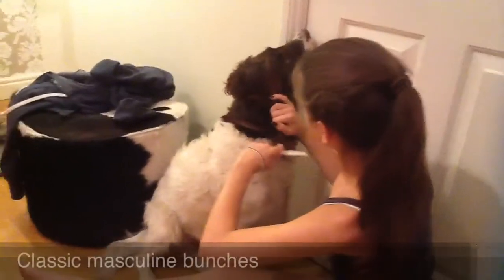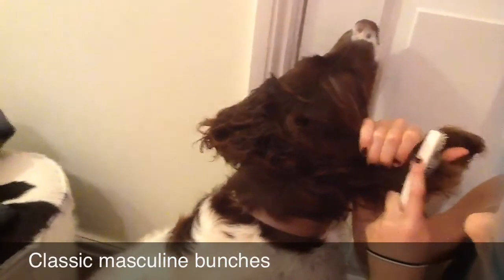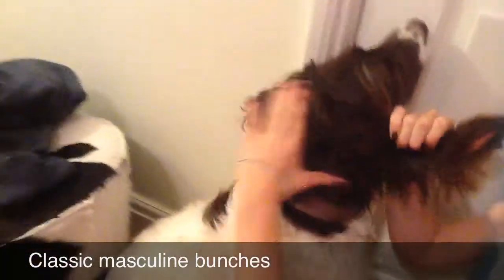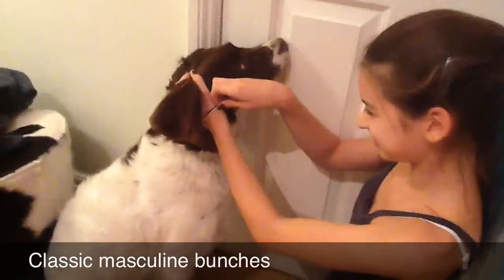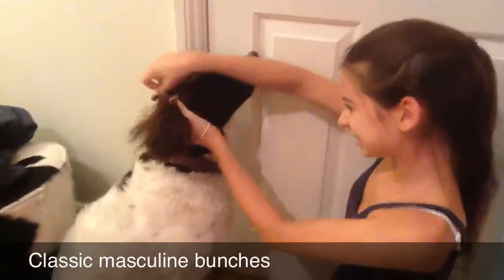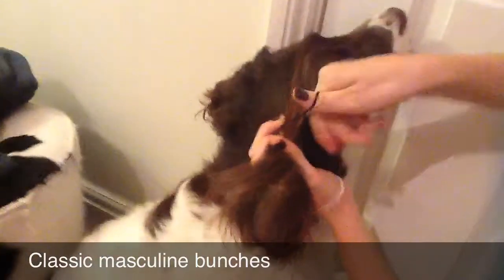The next look is the classic masculine bunches. All you need to do is brush your dog's hair into small bunches on each side of the head. Repeat on the other side.